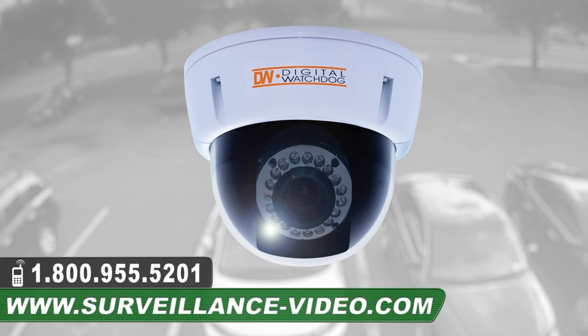Thank you for watching our video on the DWC-V1363TIR dome camera from Digital Watchdog. For more information about this product you can visit our website at www.surveillance-video.com or you can call us at 1-800-955-5201.